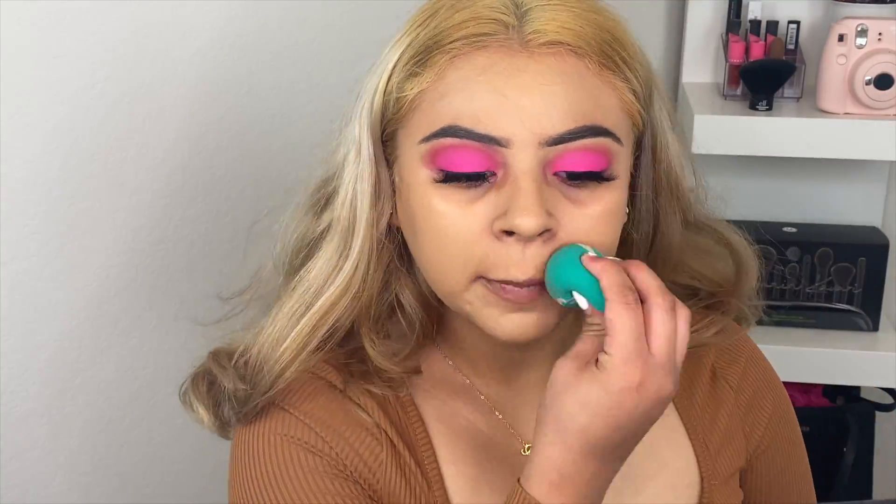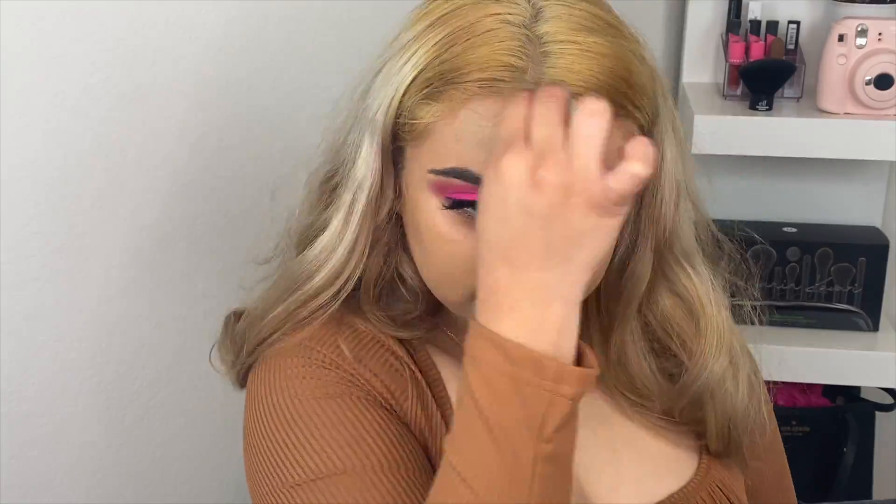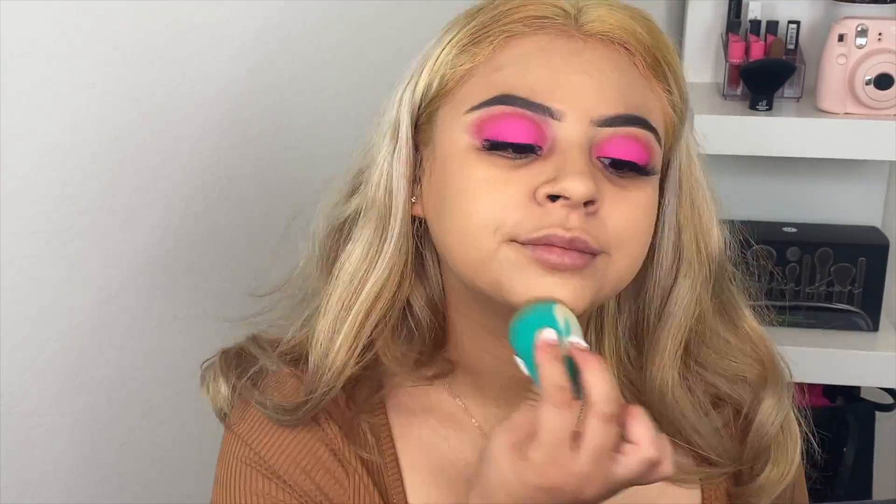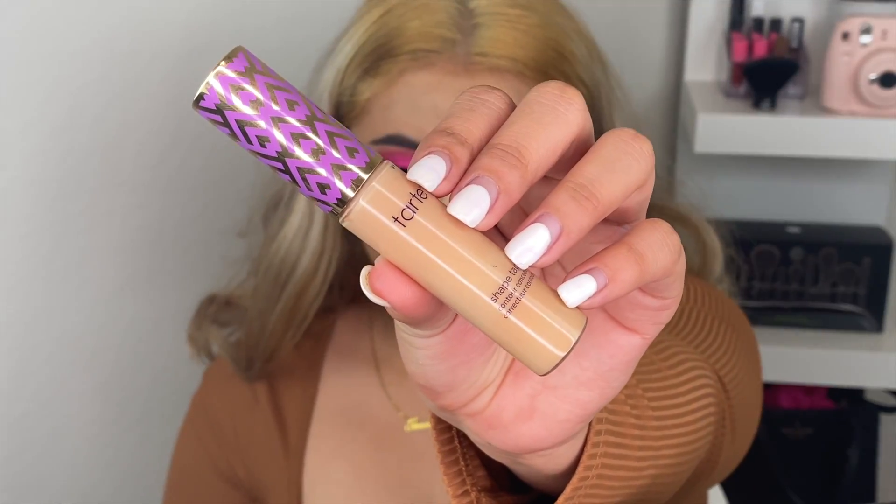I love this foundation because it gives you a really soft finish and it is so full coverage, and that is what I like. For concealer I used the shade Tip in Medium.